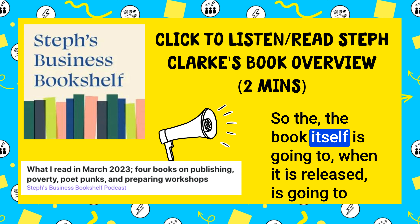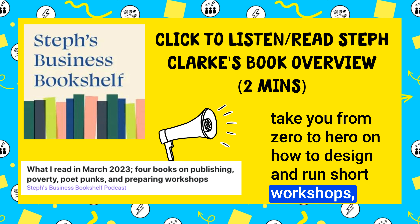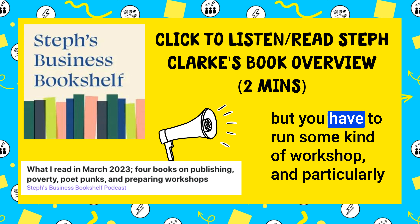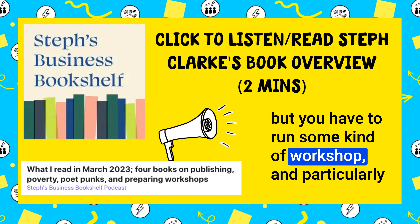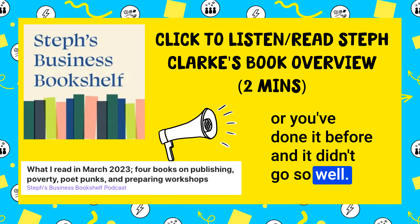The book itself, when it is released, is going to take you from zero to hero on how to design and run short workshops — particularly if you're not necessarily a facilitator or a learning person but you have to run some kind of workshop, and particularly if you've not really done that before, aren't super practiced, or you've done it before and it didn't go so well.